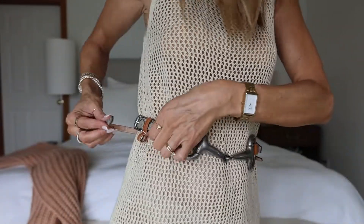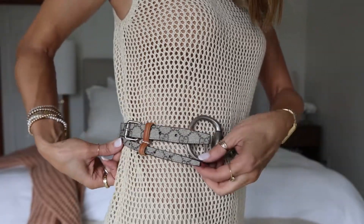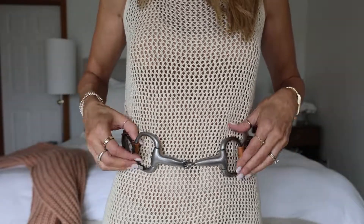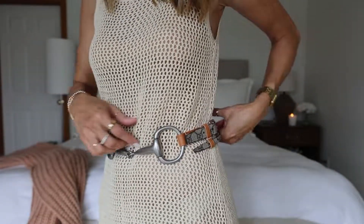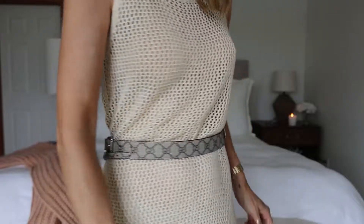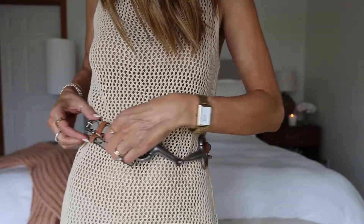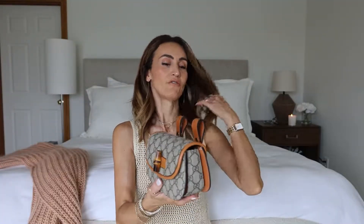The other little loop goes through here. I just think this is so unique. I don't know if with time this stuff will start bending — you know how sometimes that happens — but this is super cute like this, or you can wear it around and have the detail on the back. So cute, right? And I'll show you what the bag looks like on it too.